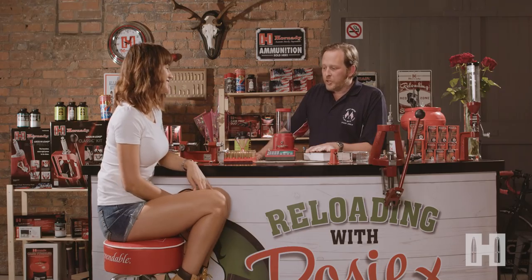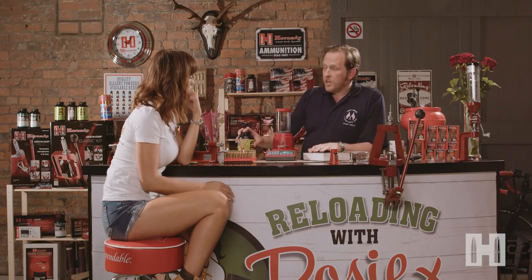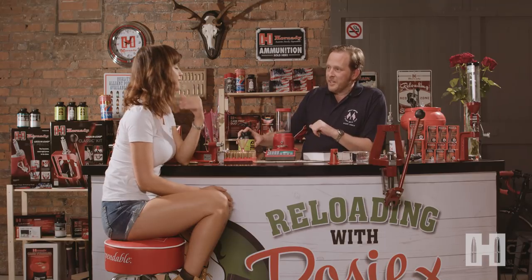So Rosie, I notice you aren't using a reloading logbook. No, I don't have one. Well, you should — it's good practice really. As well as recording the powder charges that you're using, you need to put other information in there such as bullet seating depth, overall case length, also the powder batch numbers and primers that you've used. All of these things have a bearing on the load and one day you may want to refer back to that. So if I give you any advice, I would say take notes and put them down in a log where you can find them in the future.